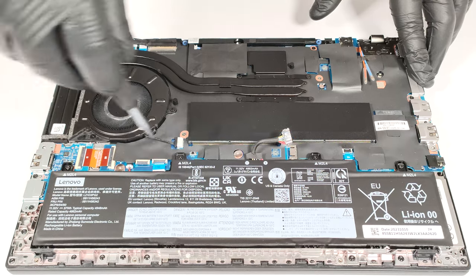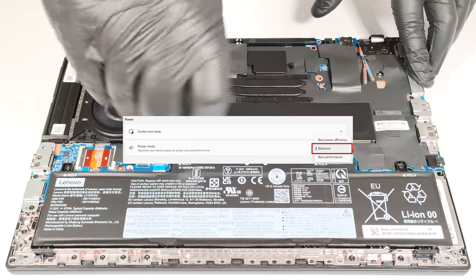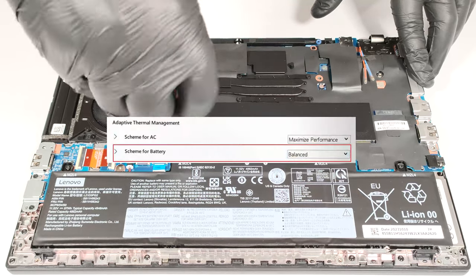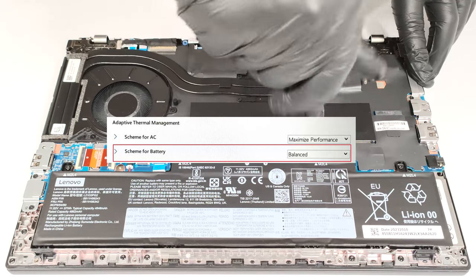To achieve that, you have to apply the Balanced mode in the Windows Power and Battery menu and set the scheme for battery to the Balanced preset in the BIOS.